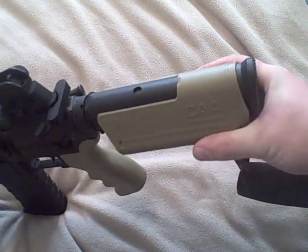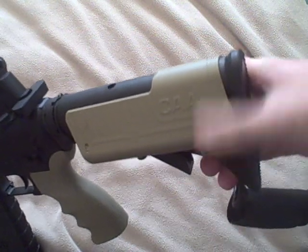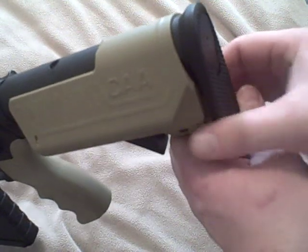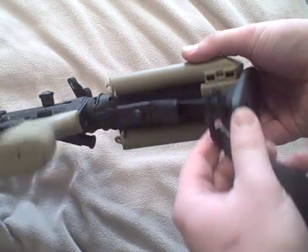The polymer is good quality, very tight fit — doesn't move around at all even under hard use. It's very easy to install; it only took me just under two minutes. Very easy screw-on installation.